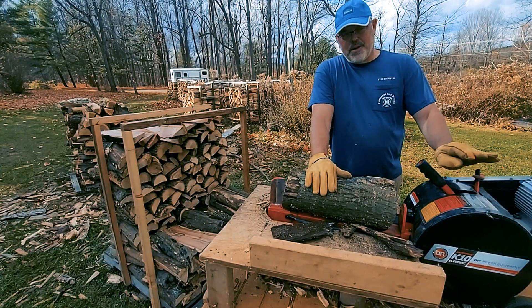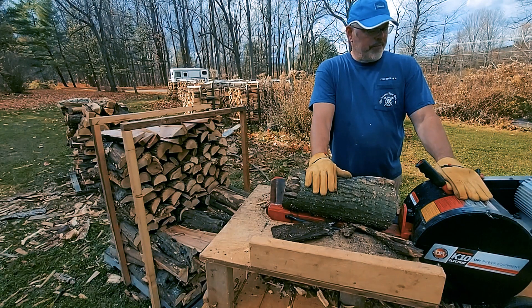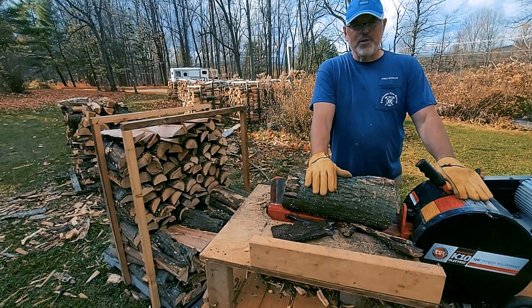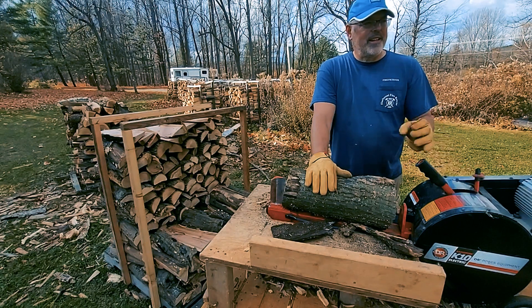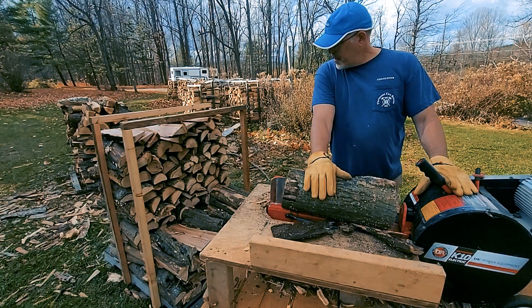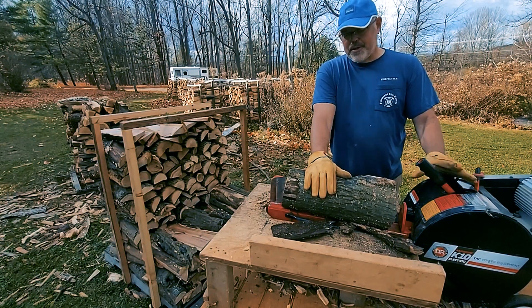If you haven't seen any of my other videos, this is my electric kinetic wood splitter and it's amazing. It pretty much goes through anything and it's just been great. So this is all a lot of oak and ash right now — let's go.